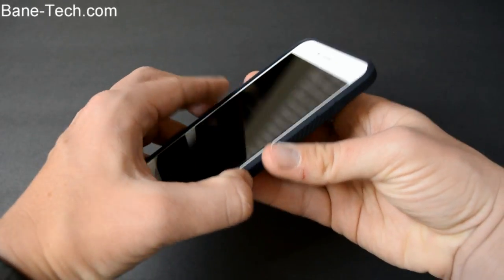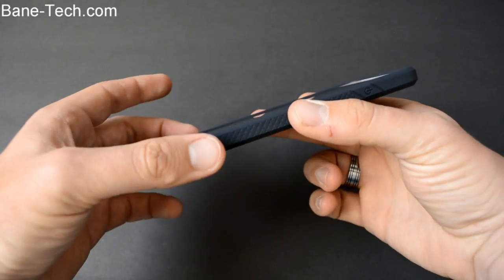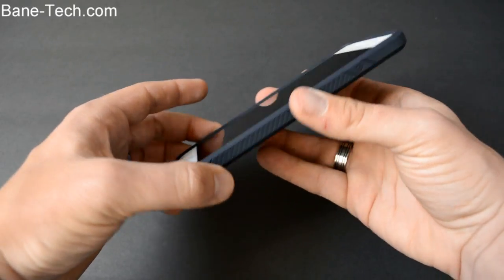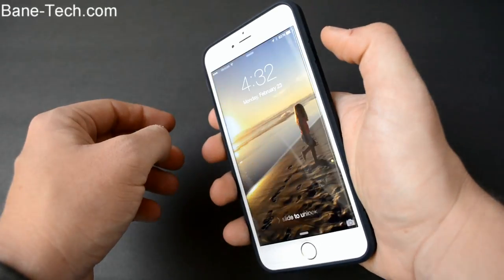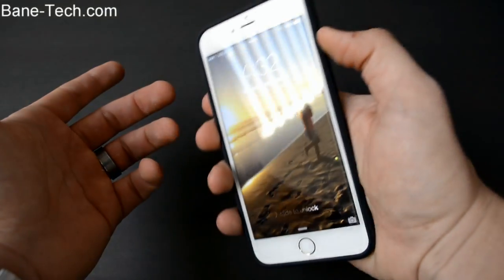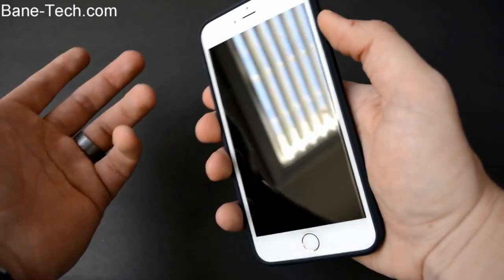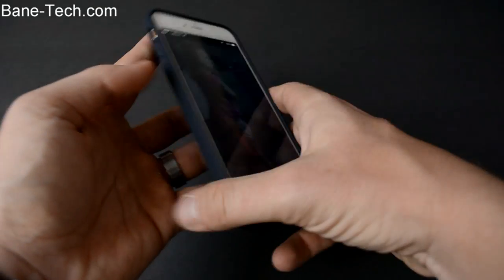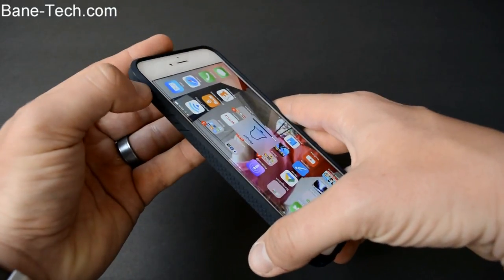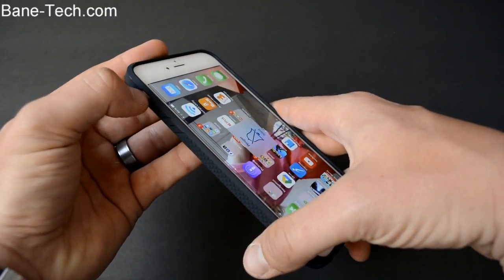I do have a tempered glass screen protector on here — I always like to get those, and I'll leave a link down below if you're interested in getting one. Your buttons are covered as well, so they're protected and it really feels good. There's a nice tactile feel with hardly any resistance, and it's the same with the volume rocker. It's also really easy to get to the mute button.